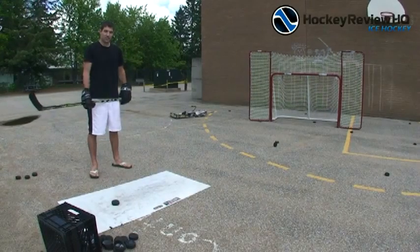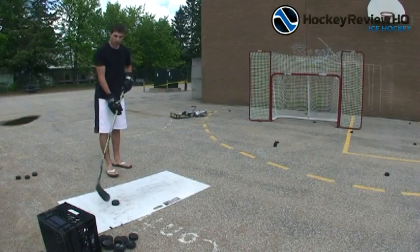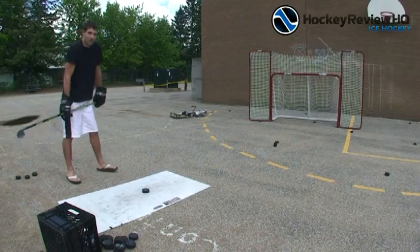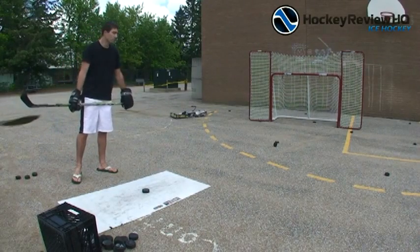We are shooting off the Hockey Shooting Pad — if you want to see a full review, hop on our website; I've got a coupon if you want to buy one. Now I'm going to take a few slap shots and see how the side parts hold up. My slap shot is usually around 70 to 75 miles per hour, so we'll see what happens.